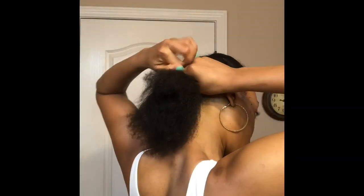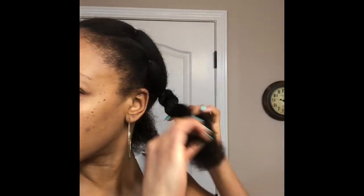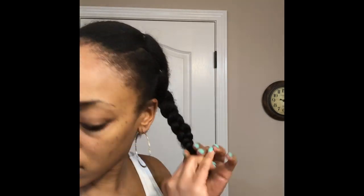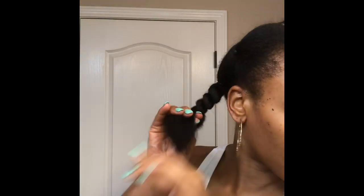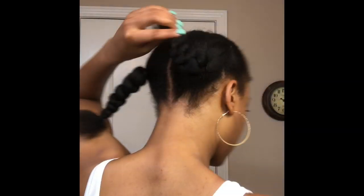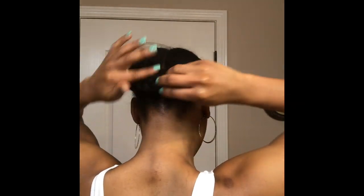Now I'm going to combine the ponytails with the hair in the back and make two low ponytails. Then I'm going to plait those two ponytails and secure the ends with a rubber band. I'm going to pull each ponytail to the opposite side of my head and secure it with bobby pins.